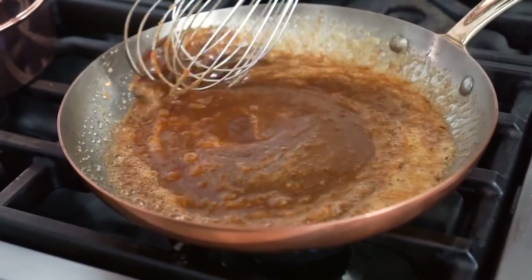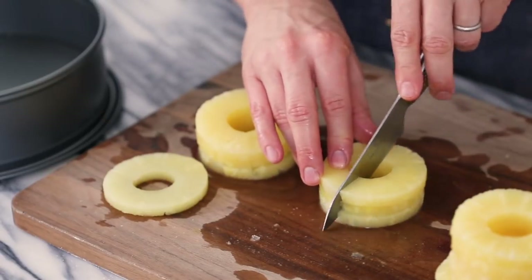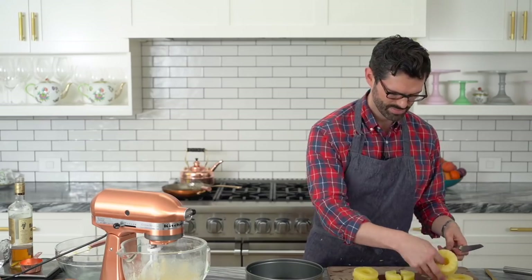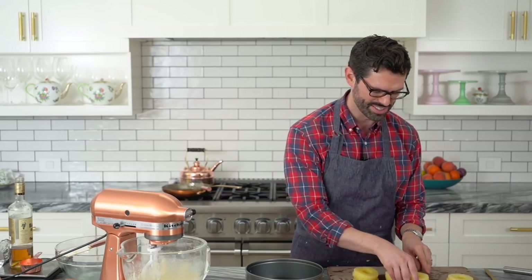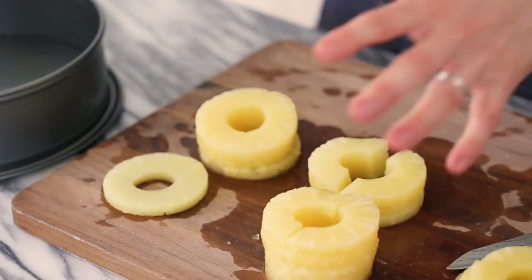Set aside and let's cut those pineapples. For this cake I need one can and a little bit extra, so buy two cans — you'll have some pineapples to snack on, or make this all by hand if you have all the time in the world. Just take the pineapple slices and cut them in half down the middle. You only need one ring that's uncut.